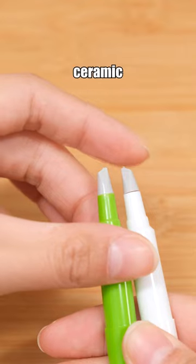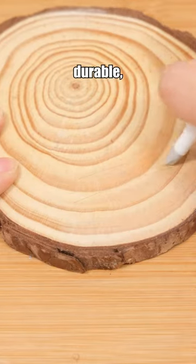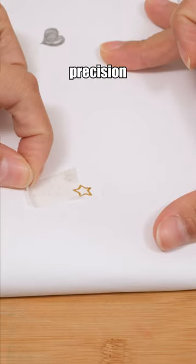Despite the small size of the ceramic knife's blade, it is exceptionally durable, making it perfect for precision cutting.